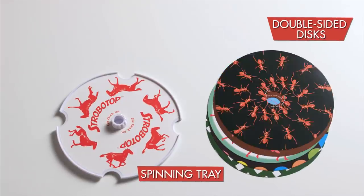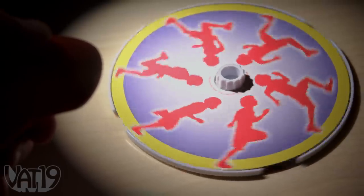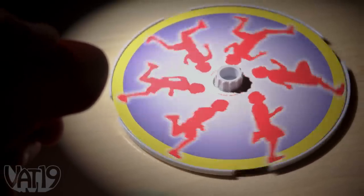Each Strobo Top includes a spinning tray, 12 double-sided disks, and an eye-safe light phaser. The spinning top system is part illusion, part toy, and totally fascinating.